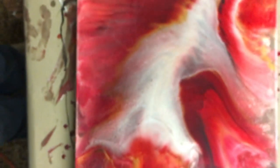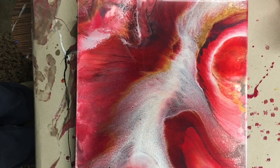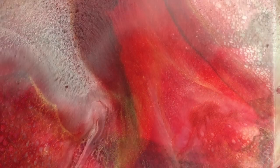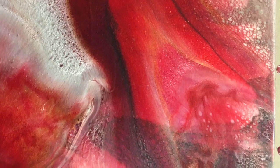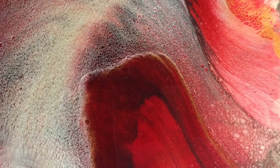Look at that texture — wow. That webbing is amazing. Thanks for watching, everybody. If you liked my video, please give me a thumbs up and subscribe. I really appreciate y'all stopping by to watch my video. Thanks so much. Have a great day.